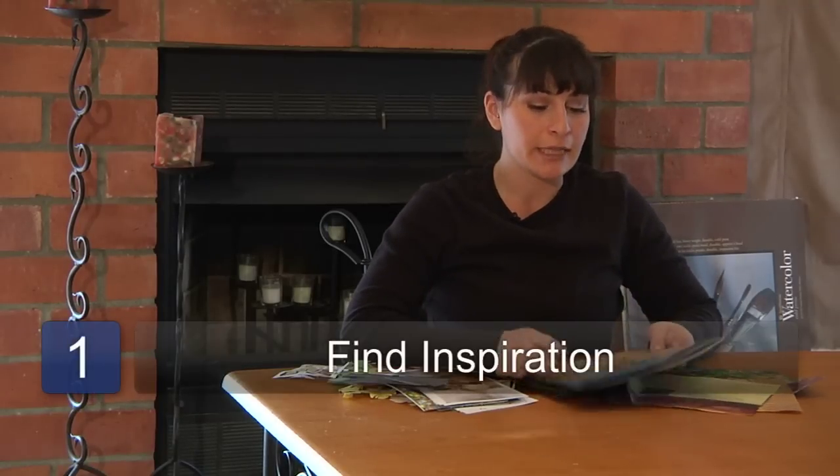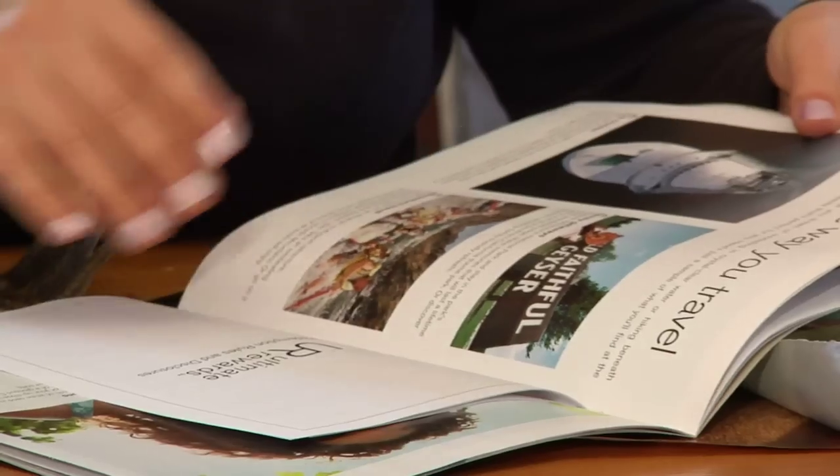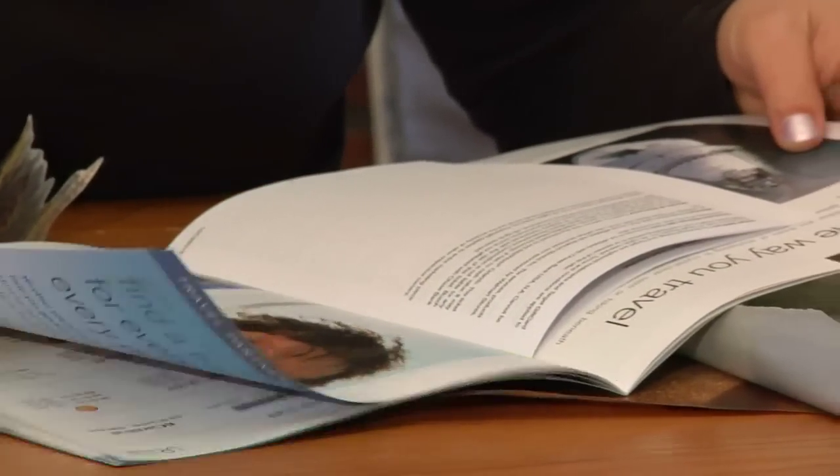The first step in creating your scratch paper art is to find your inspiration. Leaf through a magazine or go through a box of pieces of paper and images you've collected throughout the years to find out what images you'd like to use for your piece.